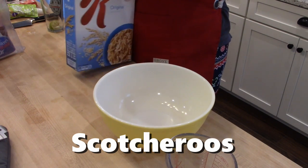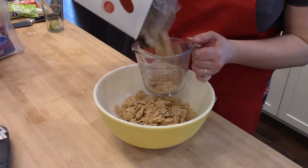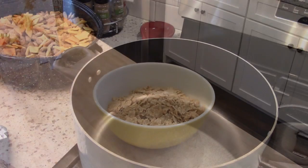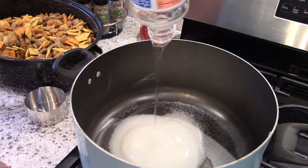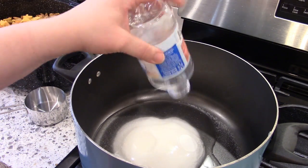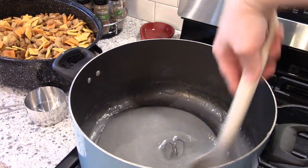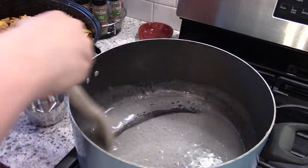I believe this is actually kind of a Midwest recipe. When I was a kid my parents used to make them and we called them Special K bars — we always made them with Special K cereal, but some people make them with Rice Krispies. I really do prefer it with the Special K. You'll need six cups of regular Special K cereal. These are similar to Rice Krispie treats except they taste like peanut butter, so personally I think they're even better, and you top them with chocolate.